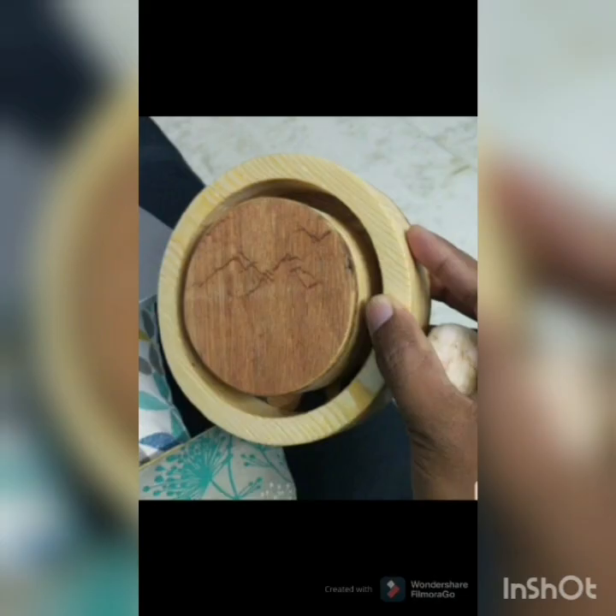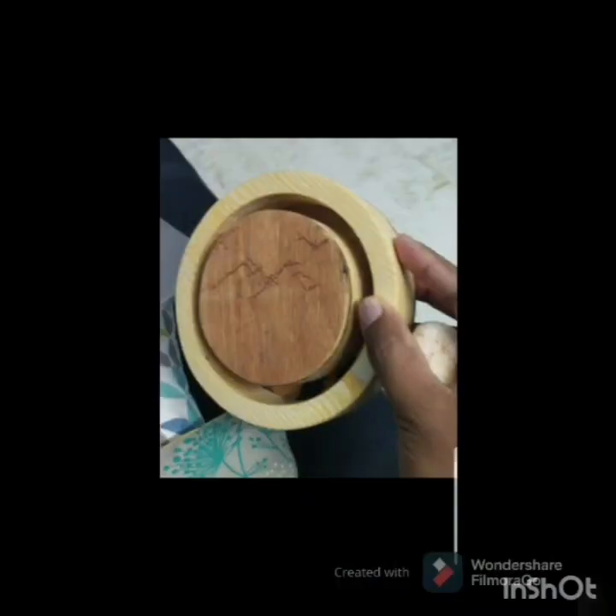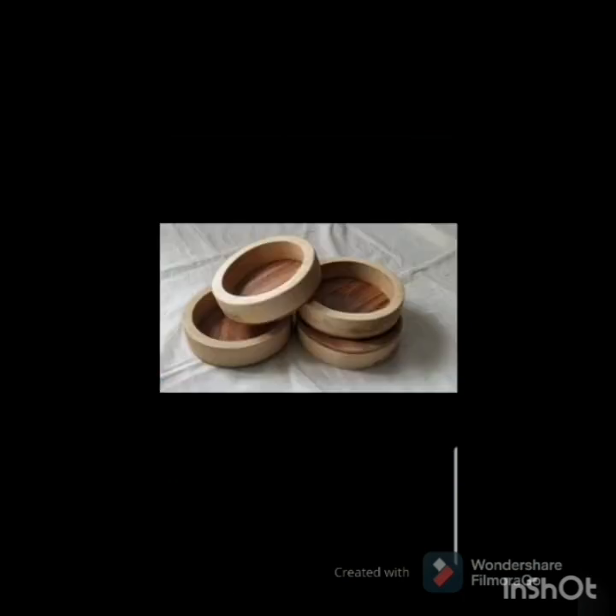So let us start. This beautiful base I bought from Sacrist Hand Sculpts — they have a beautiful collection especially for resin artists. I'll be attaching their link in my description.